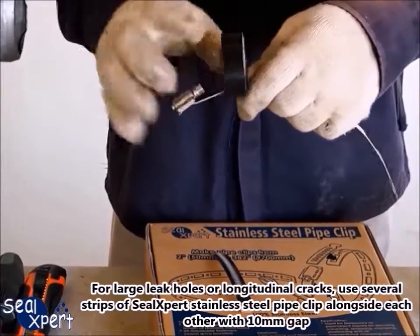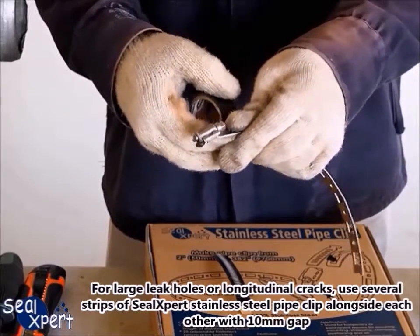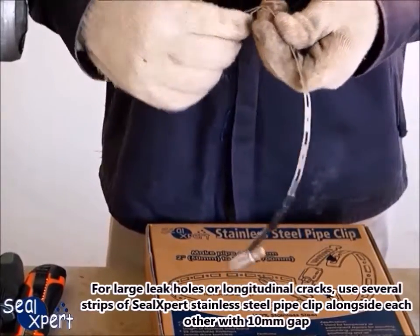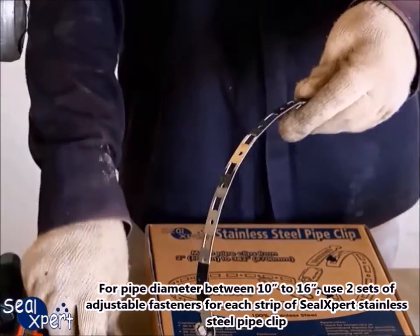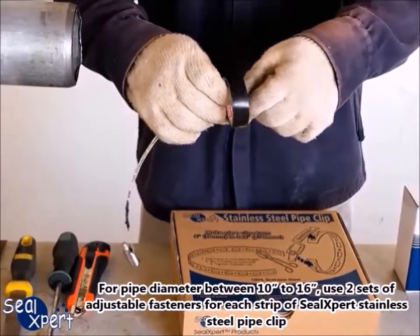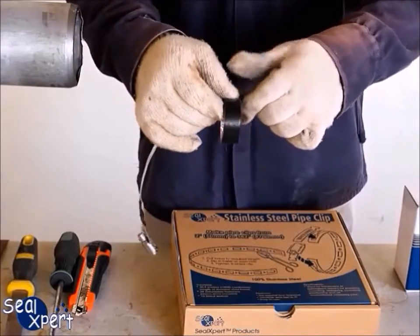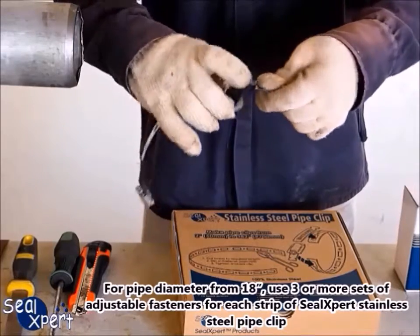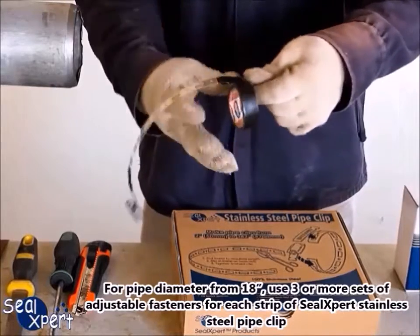For large leak holes or longitudinal cracks, use several strips of Seal Expert stainless steel pipe clip alongside each other with a 10-millimeter gap. For pipe diameters between 10 inches and 16 inches, use two sets of adjustable fasteners for each strip. For pipe diameters from 18 inches, use three or more sets of adjustable fasteners for each strip.